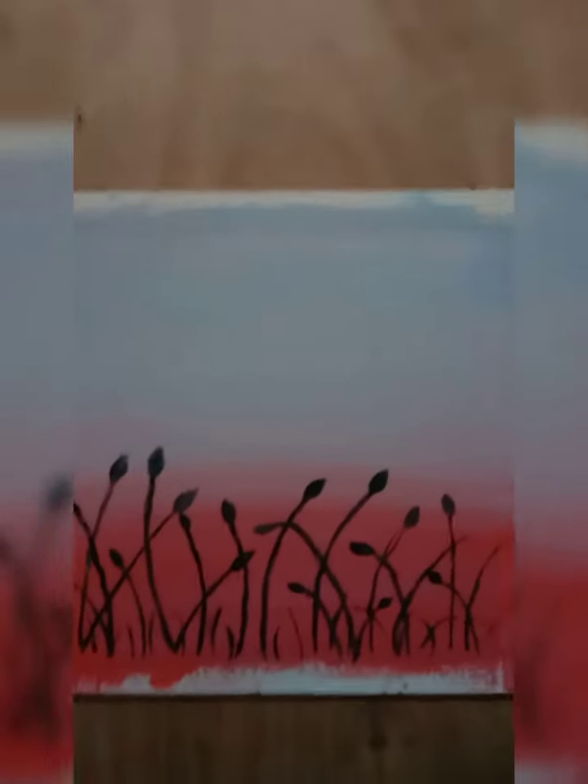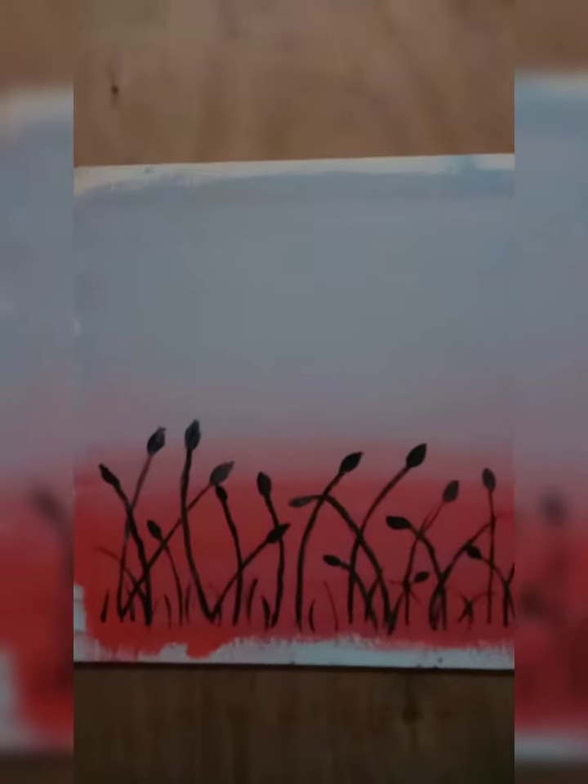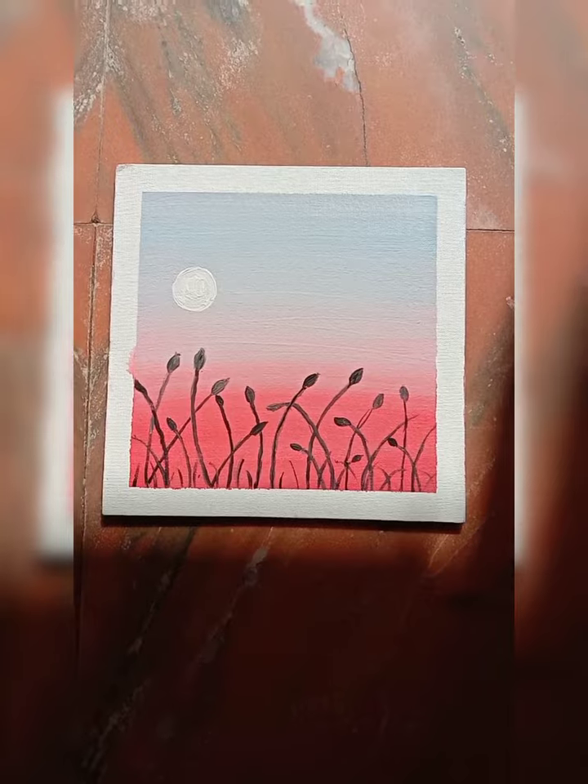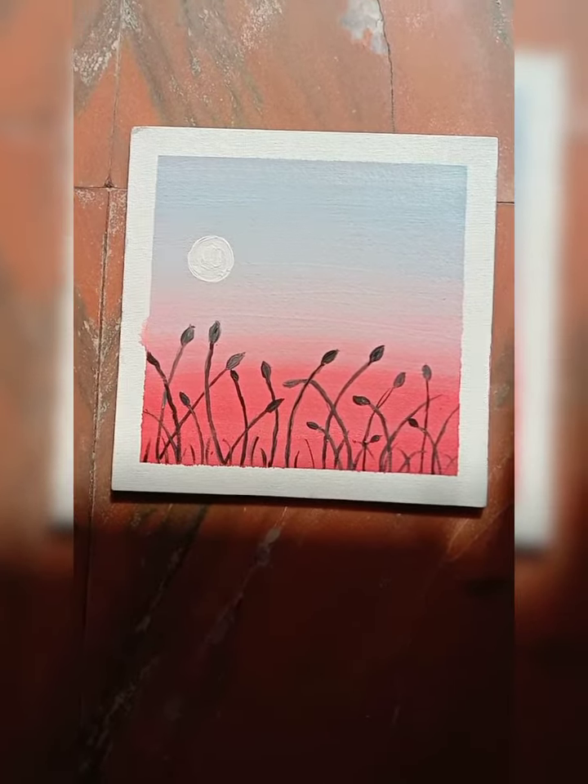So now I have drawn the leaves. Now I'm going to take my white color and my number 0 round brush and draw a moon. My painting is all done. Now I'm going to remove the tape. Now I have removed the tape. If you like my painting, please like, subscribe, and share my YouTube channel.